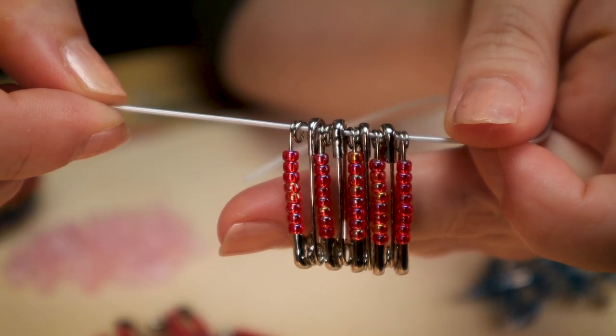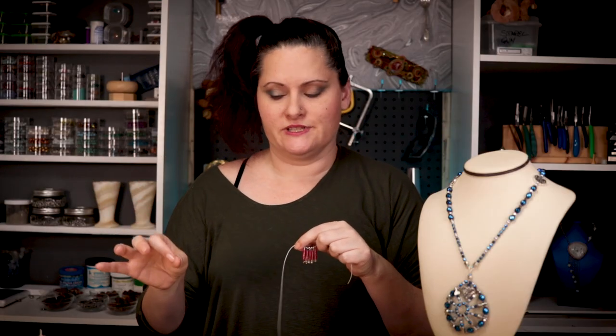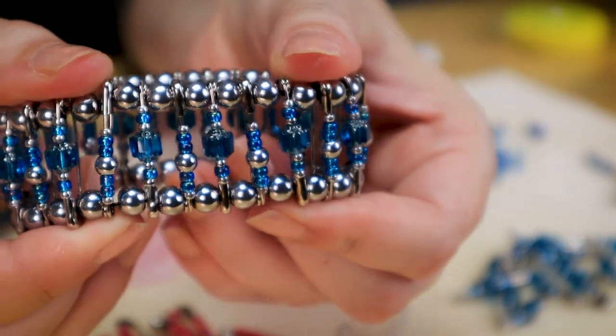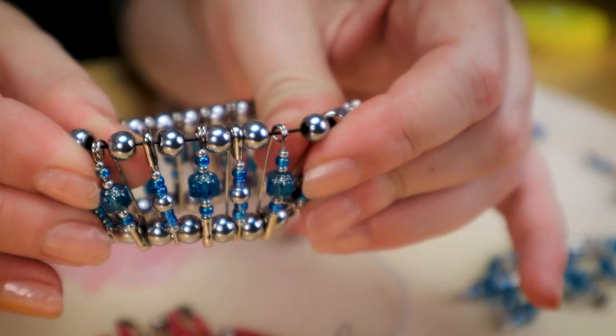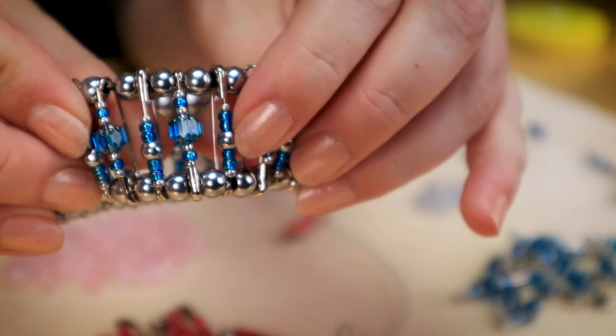I would continue this until I get the length I'd like for my bracelet, and then I would tie the end. Another look you can use is one that has a bead in between each pin - that spaces your safety pins out and gives it more of a beaded look instead of all that metal. I was able to use some great Czech glass Cathedral beads, which are some of my favorites, along with some seed beads and some metal beads.